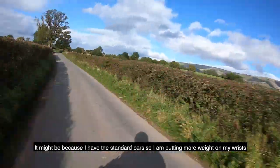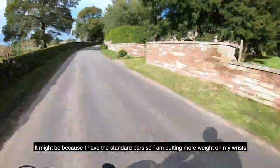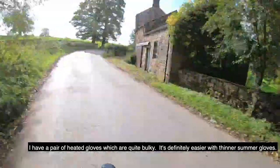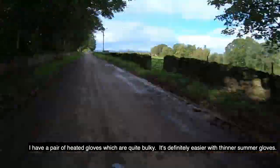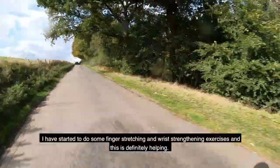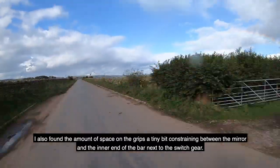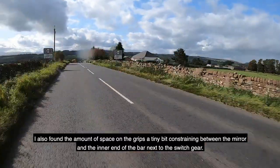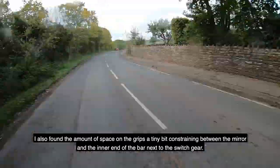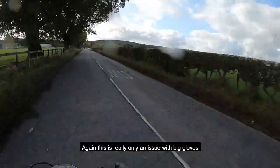It might be because I have the standard cafe racer bars, so I'm putting a bit more weight on my wrists. I have a pair of heated gloves and they're quite bulky — it's definitely easier with thinner summer gloves. I have started to do some finger stretching and wrist strengthening exercises, and that's definitely helping. I also found the amount of space on the grips a tiny bit constraining, particularly between the mirror and the inner end of the bar next to the switchgear. But really, this is only an issue with big gloves.